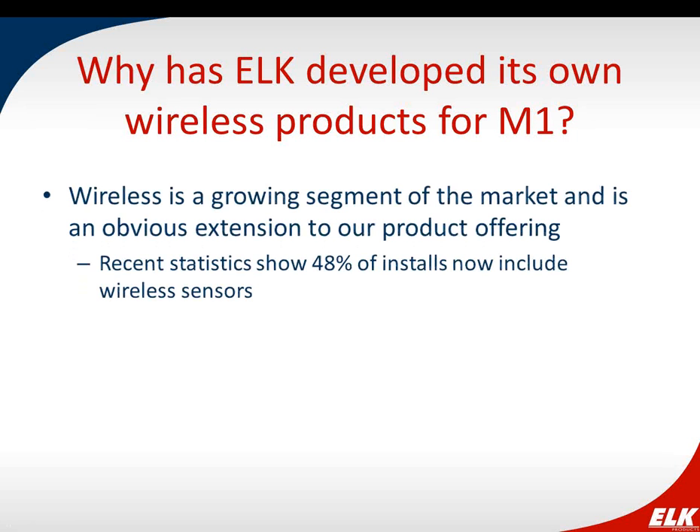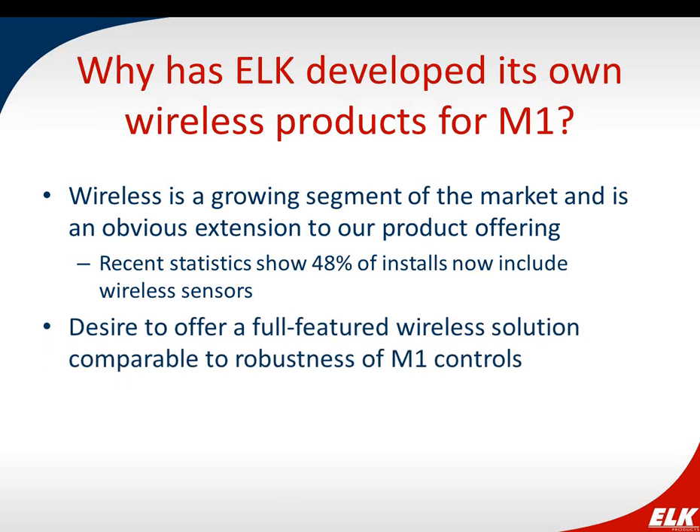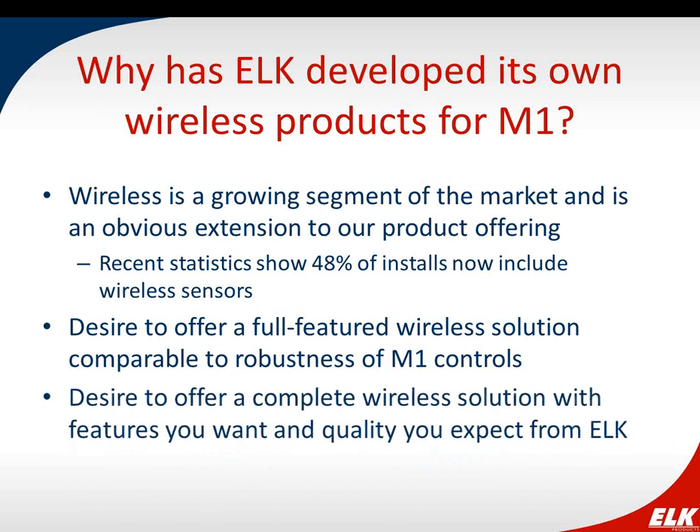You may be asking yourself: why has ELK developed its own wireless products when there are already other options? We felt it was an obvious extension to our product offering — wireless is a big and growing part of the market. We wanted to provide a wireless solution comparable to the robustness of our M1 product, and to deliver the complete solution with the features and quality you'd expect from ELK.